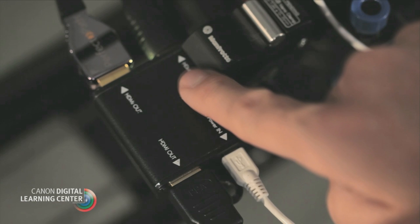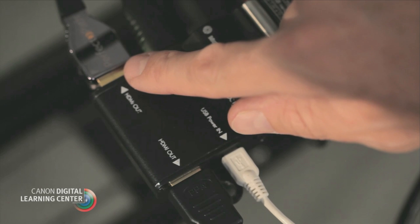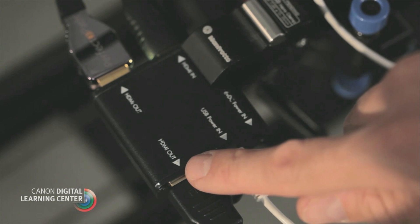Behind you, we have a larger monitor, and this is a pretty typical setup for an operator and client-based situation. To feed both of those monitors, we have an HDMI splitter. What this is doing is taking the HDMI out of the camera and giving us two outputs from the splitter box. You can also convert your HDMI output to an HD-SDI signal if that's what your monitor takes, and then you could get things like scopes — a production monitor.